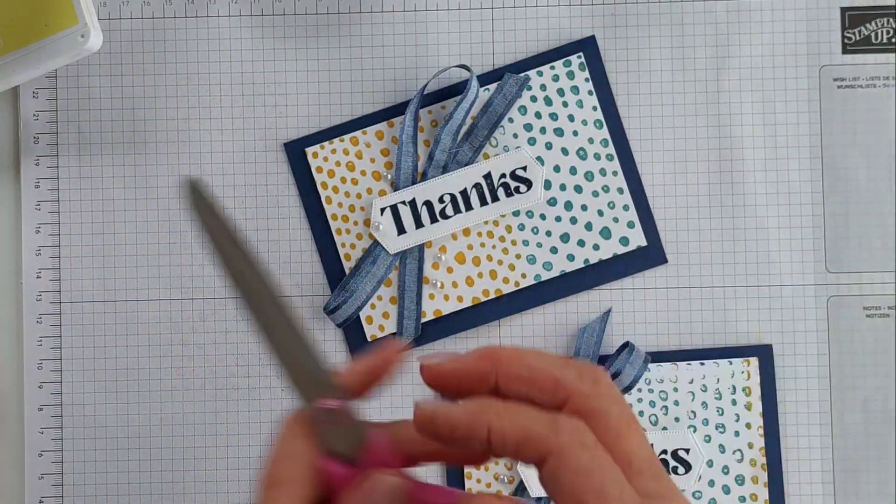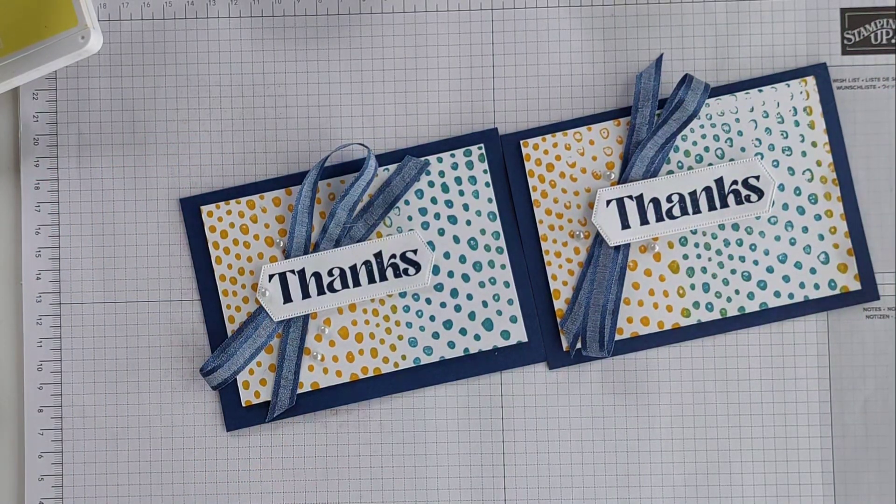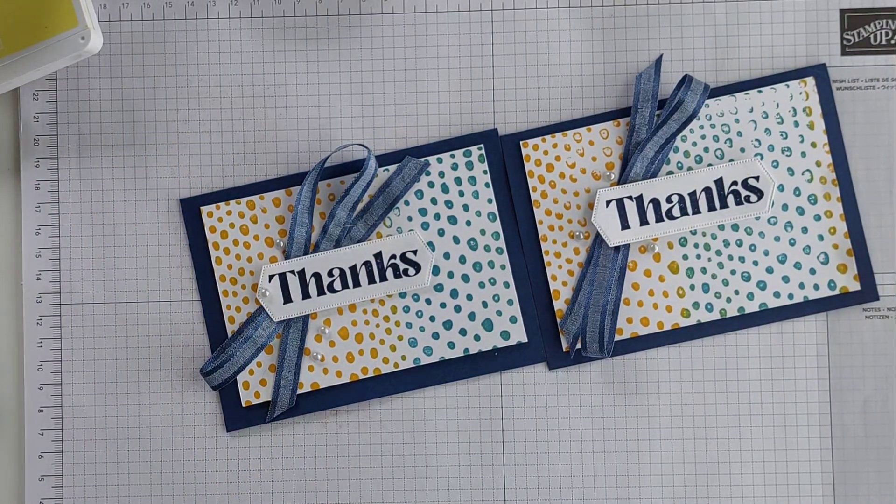There you go! Thank you so much for watching. I have put a link in the description bar below to all the products I've used today. Thanks again and have a great day. Bye!